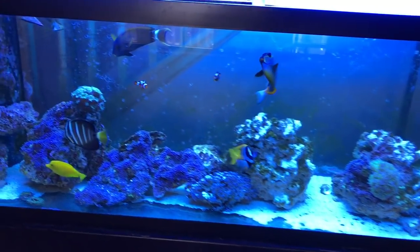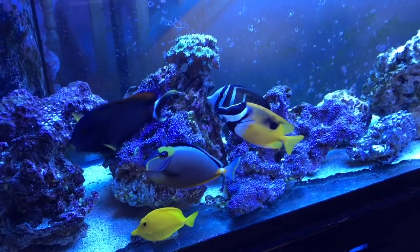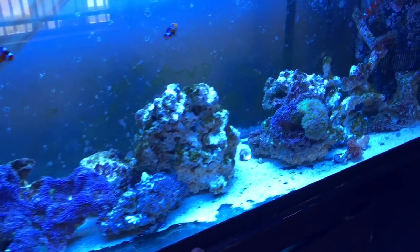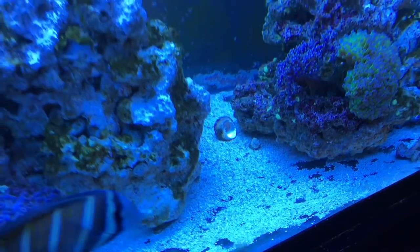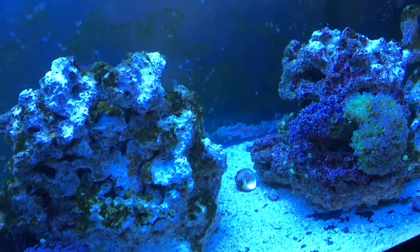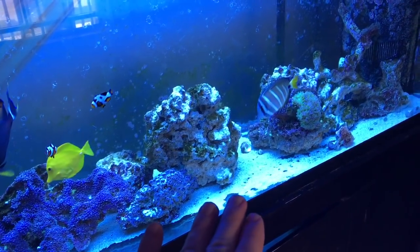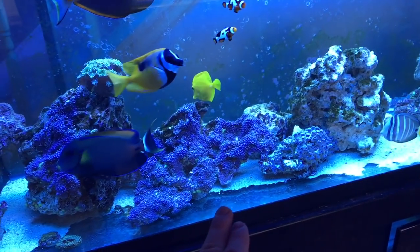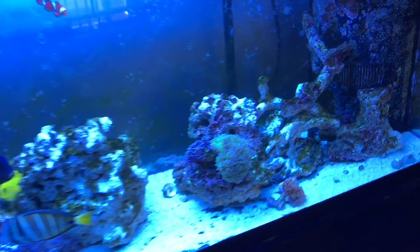I still go back and forth on whether I should have a sand bed in here. I'd really like a deep sand bed but I also really like the no-sand look. There's just a little bit of sand on the bottom that I haven't siphoned out and I kind of like it. I thought about putting in like five pounds just to cover the top layer of glass for aesthetic purposes.